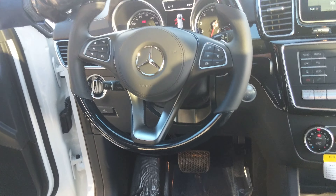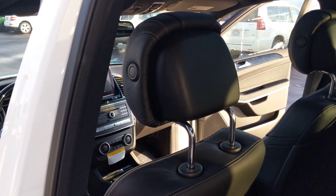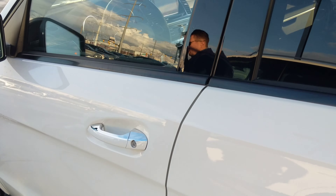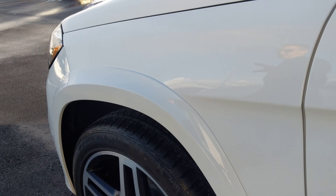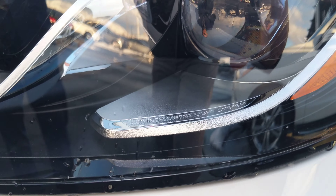This does have Distronic and different controls for cruise control. We're also going to have the panel roof, so a big roof up there. Around the front, we're going to see the intelligent LED headlamps, which will turn when you turn. They'll change height when you're going through a neighborhood — these are our best headlamps that we offer.